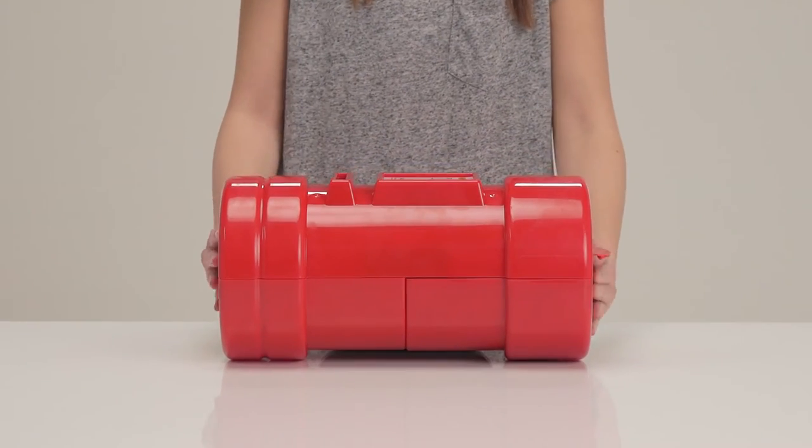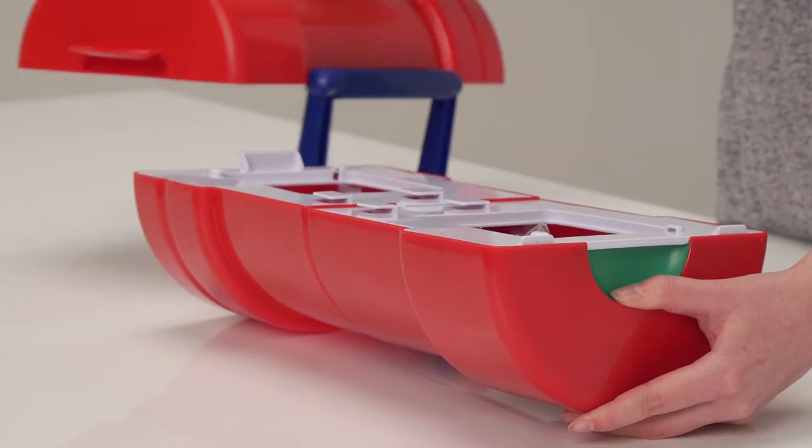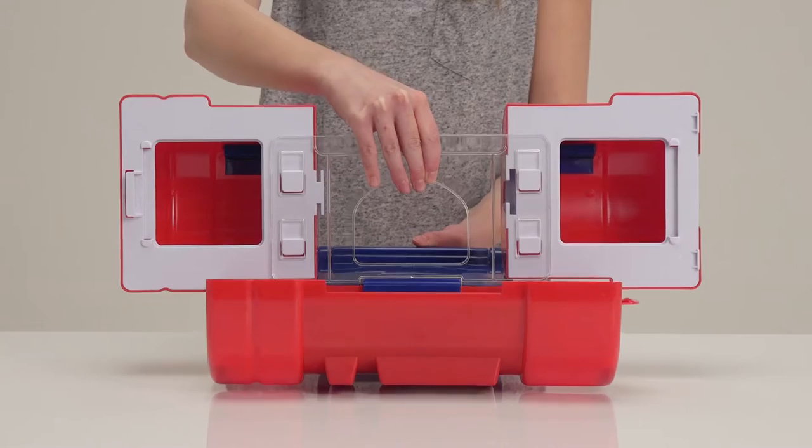And now it's time for work. The letterbox magically opens up and transforms into a post office.